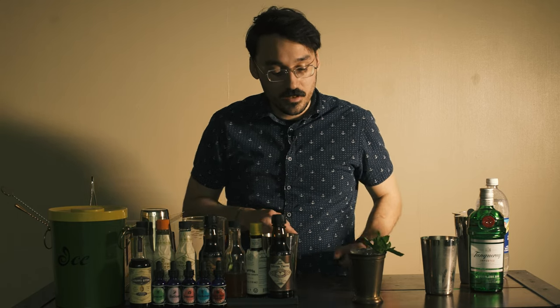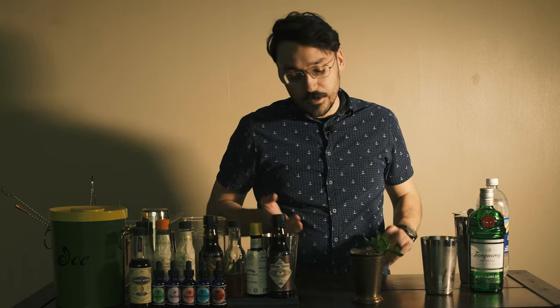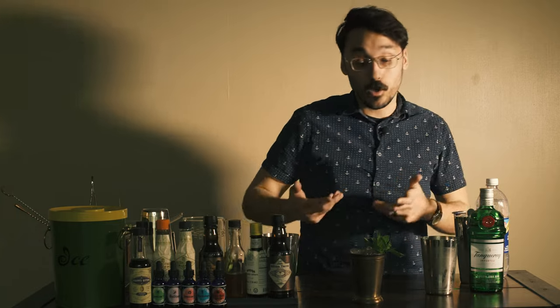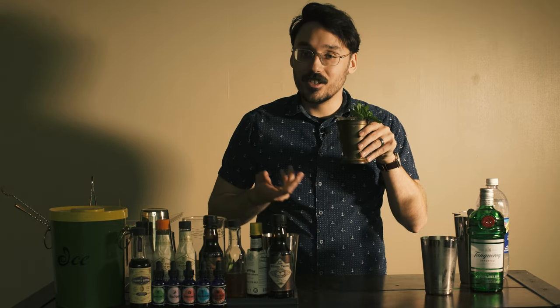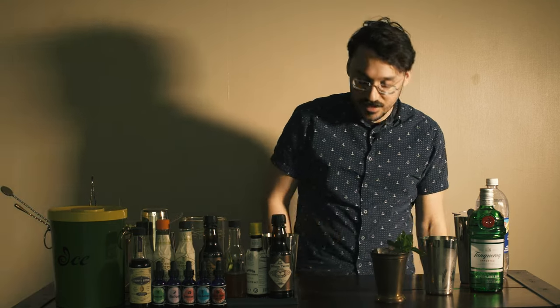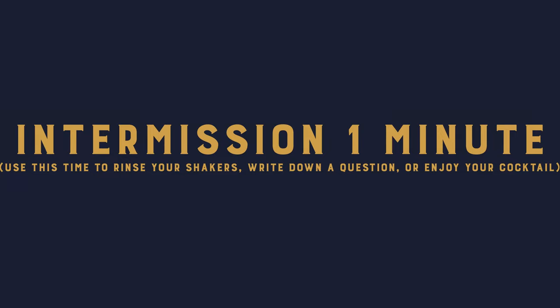We made a South Side. This drink is very refreshing, and one interesting thing about it is you can swap out this recipe — it's basically a mojito if you switch out gin for rum. So this is a very refreshing, very summery cocktail. Delicious.